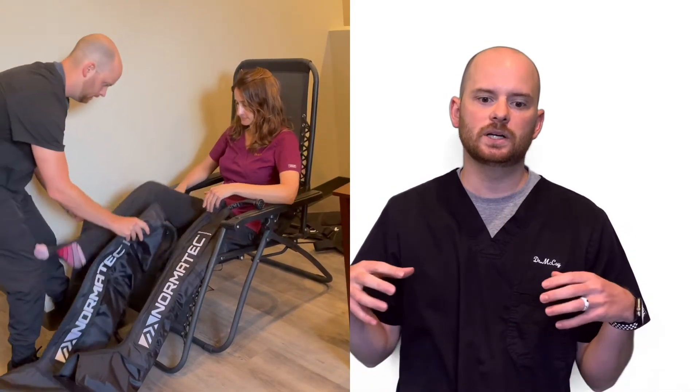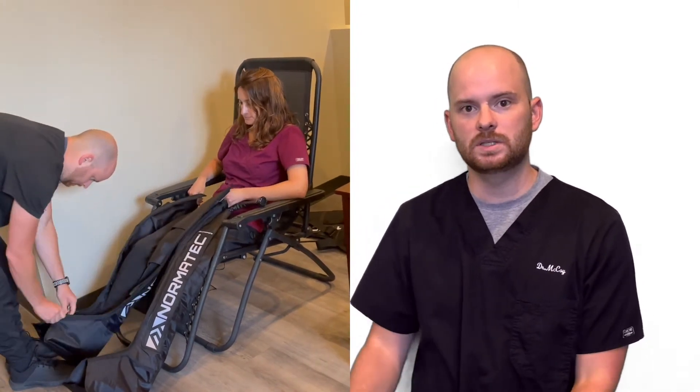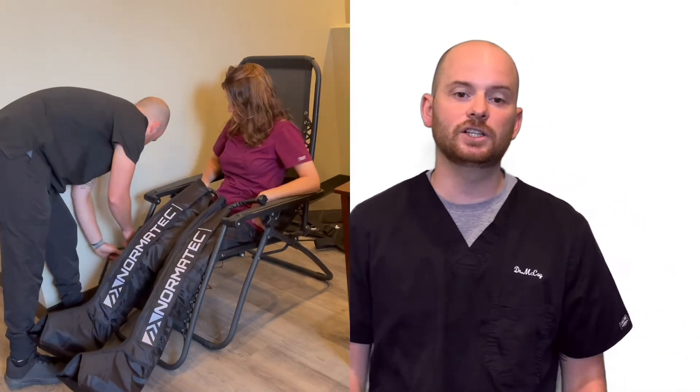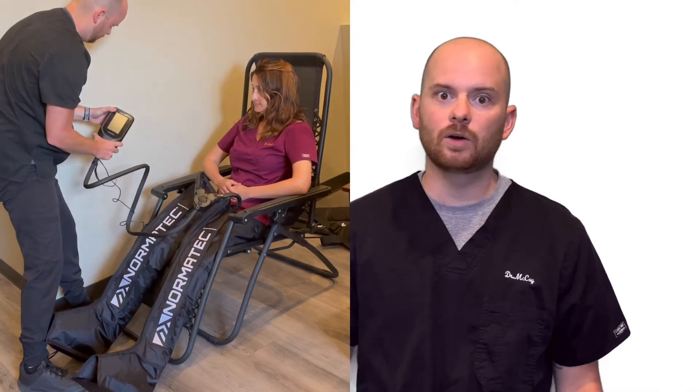The boots are really good because they work with a lot of air compression in compartments, working up from the foot all the way to the hip. They flush out any metabolic waste — anything from working out, running, or daily activity.